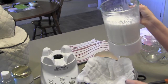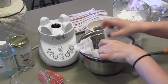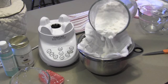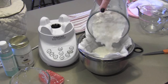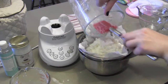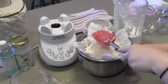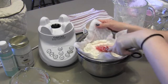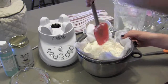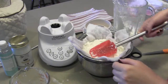Now that it's blended, I'm going to take it and pour it into this mixing bowl with a colander and some cheesecloth on top. I'll just pour it in here. There is some milk already dropping down into the bowl. I'm going to pat this down a little bit and let gravity do its work. I'll come back in about 20 minutes or so and check on it.